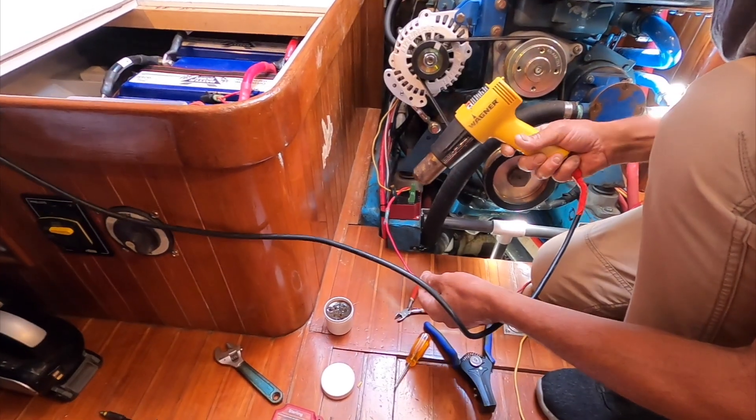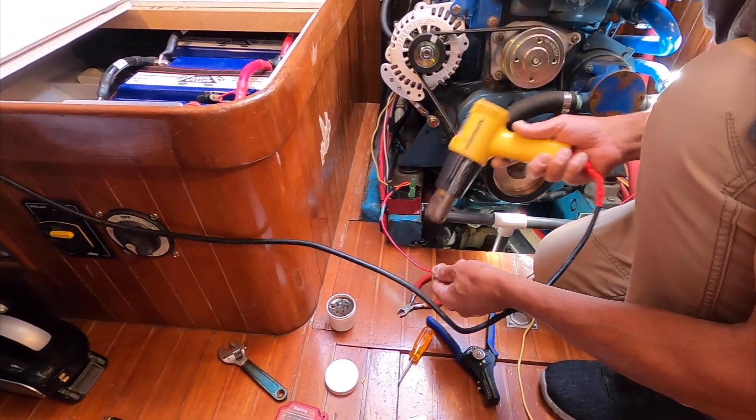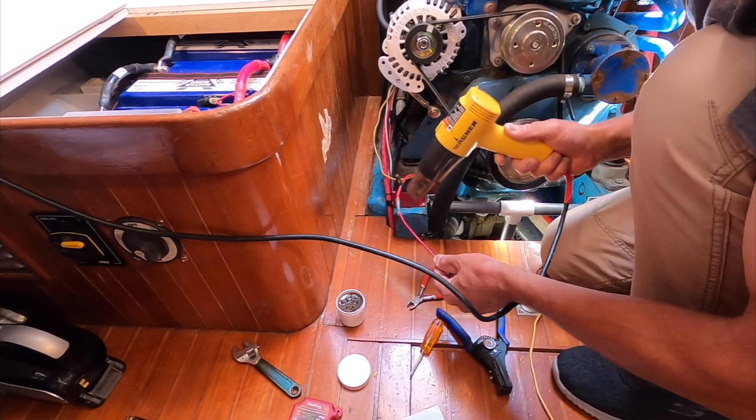You can just hit it with a heat gun. Don't use a cigarette lighter or anything like that — you'll catch the plastic on fire and ruin the terminal, making it worthless.